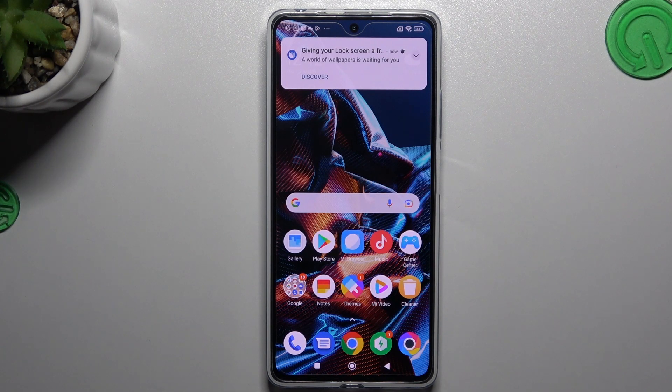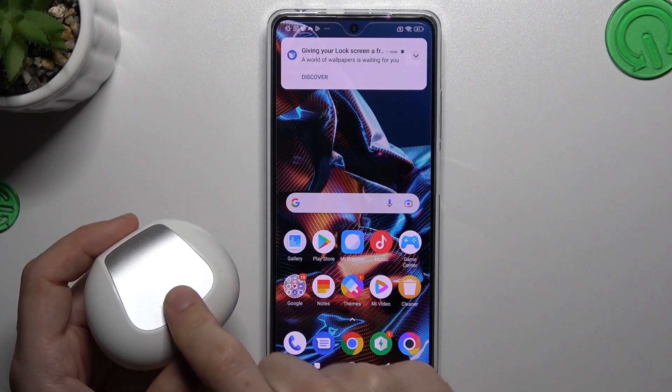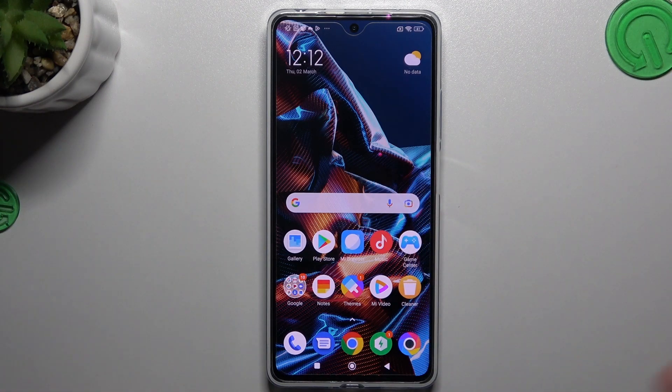Hello guys and welcome to the channel. Today I will tell you the things to do if you cannot find your Bluetooth accessory on the EPPORENA X5 Pro.